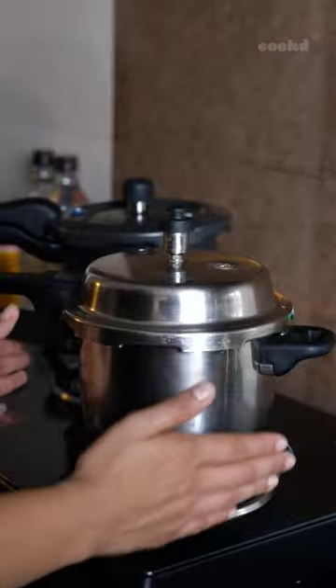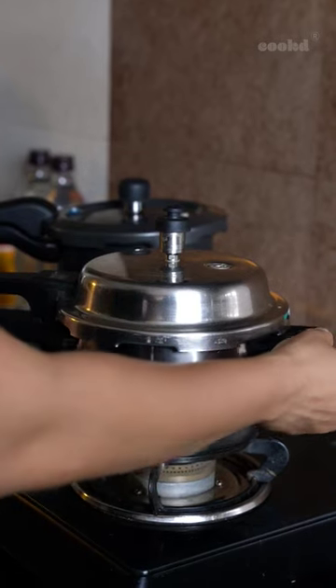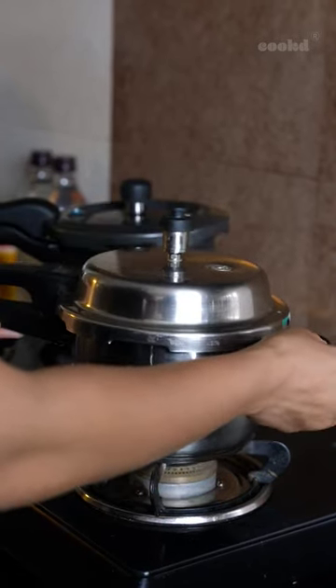If you're someone who's scared to use a pressure cooker, then this video is for you. This is the body of the cooker and these are the handles to help you lift it when it's hot.